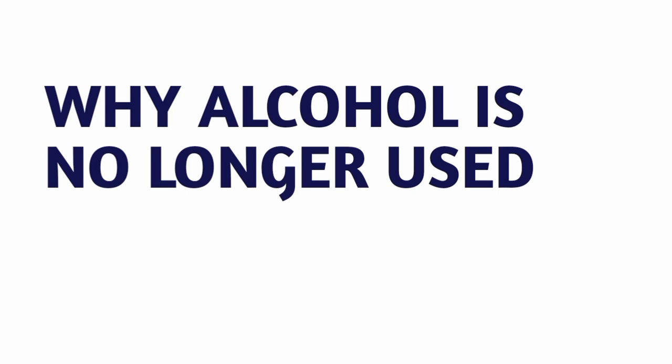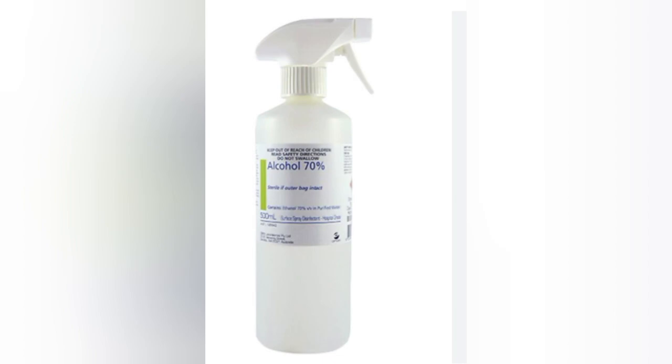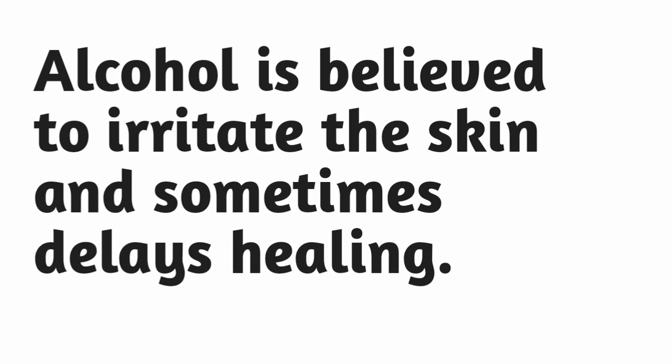Before, we were told that alcohol is used to clean the cord. But now alcohol is no longer used. This is because alcohol firstly provokes bleeding, and secondly it irritates the skin, which can delay healing.